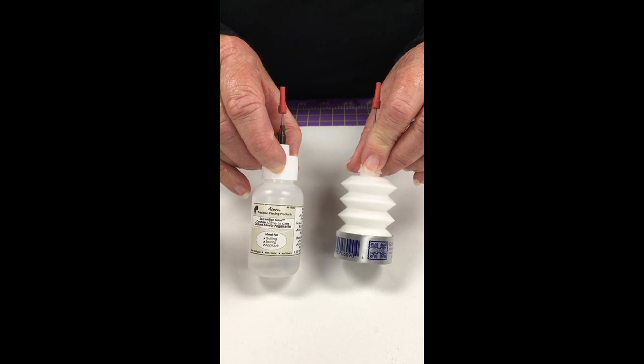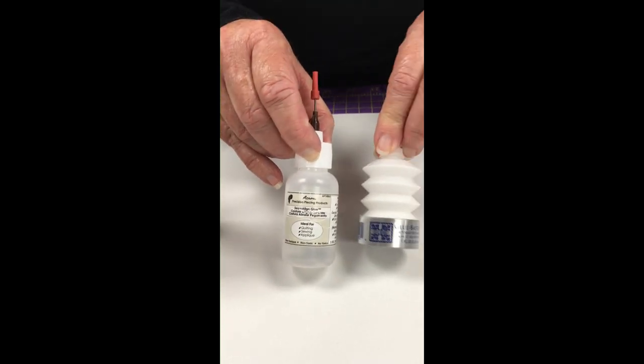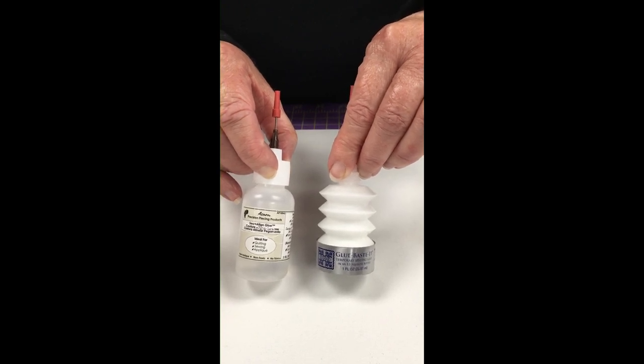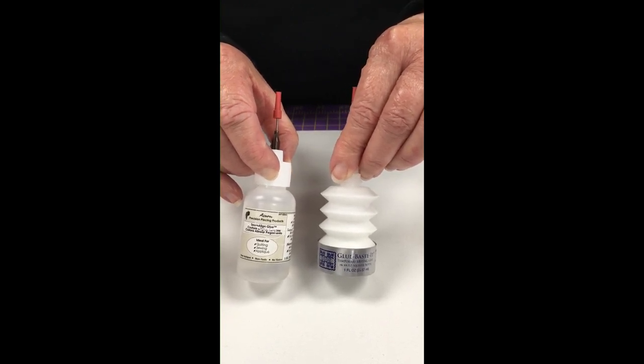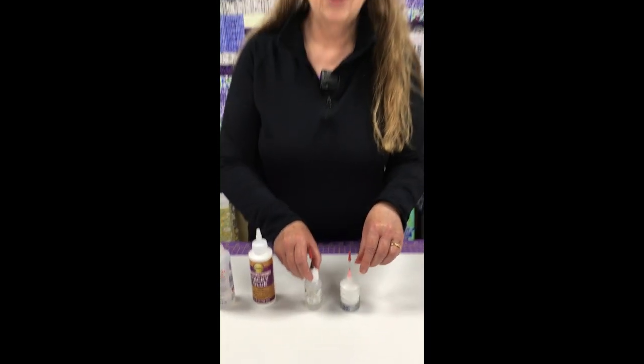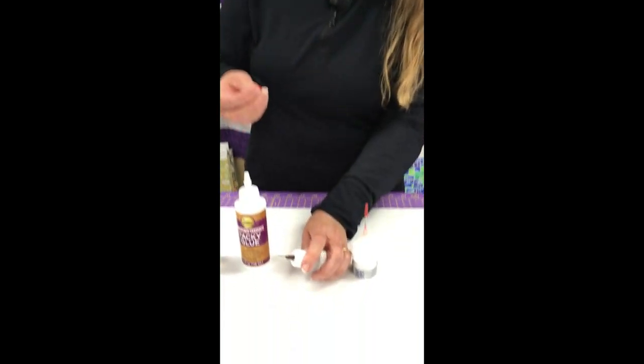I also use the glue basting and I'm going to talk about the differences between the two, why I use them both, and when I use them. They are both basting glues and they both have really nice fine needle-nose applicators.